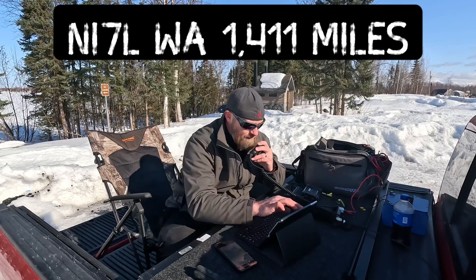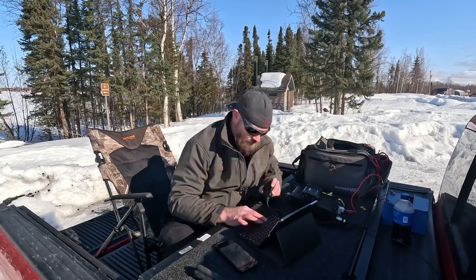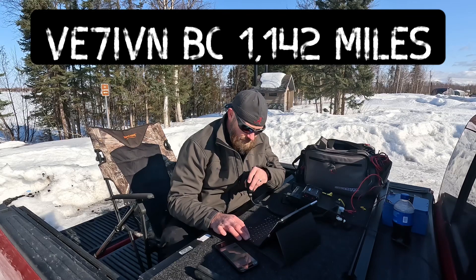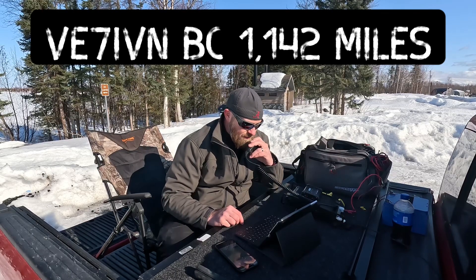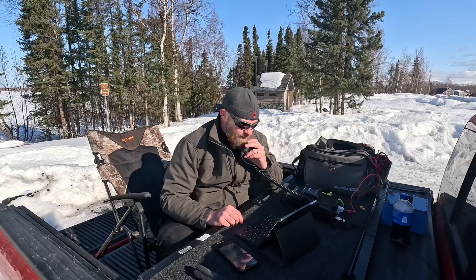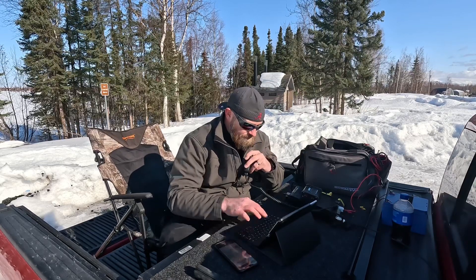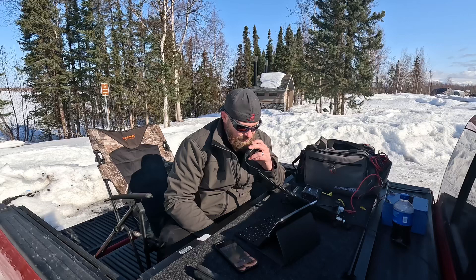Roger, copy the 5-7 into western Washington — thanks for the contact this morning, sir. 73 to you. This is Kilo Lima 7 Echo Charlie, Park K-7208 for Park Sonia, QRZ. Victor Echo 7 India Victor November, 5-8 in the park K-7208, QSL. Copy is 5 by 8 — I give you about 5 by 5 on the west coast of British Columbia, name is Ivan. Roger, I appreciate that 5-5 into British Columbia — thanks for the contact this morning, sir. 73 to you. 73, have a good activation. Thank you, sir. This is Kilo Lima 7 Echo Charlie, Park K-7208 for Park Sonia, QRZ.